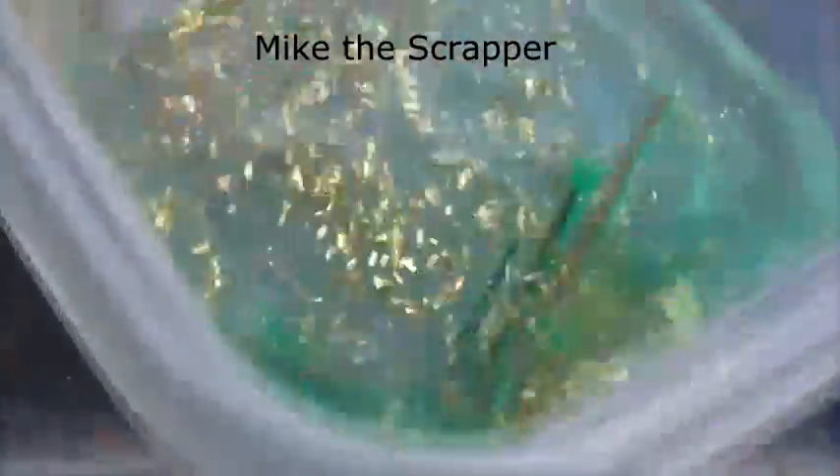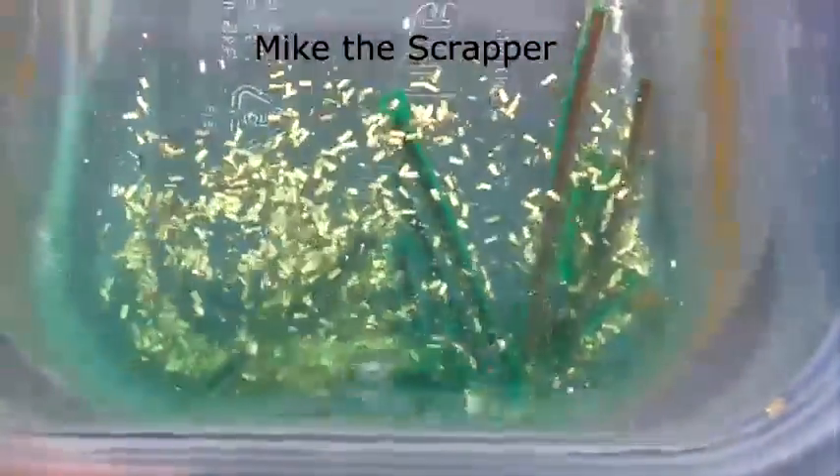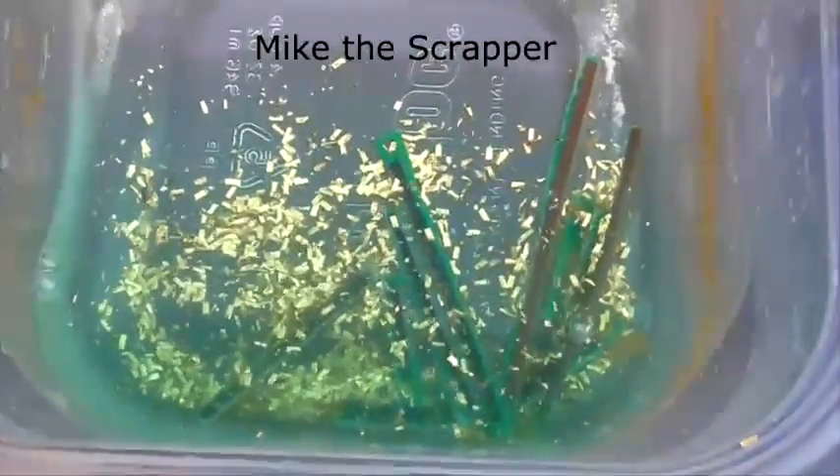Hey guys, this is Mike the Scrapper. This is a short video of two chemicals I used — one you can get in a hardware store and one you already have in your home.